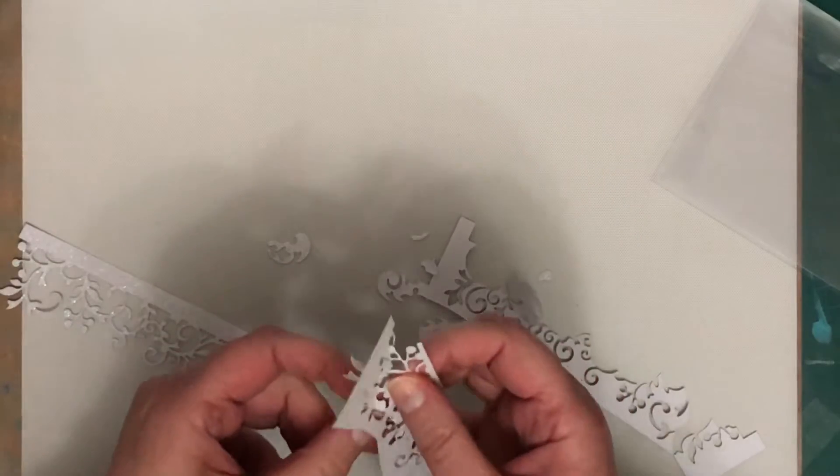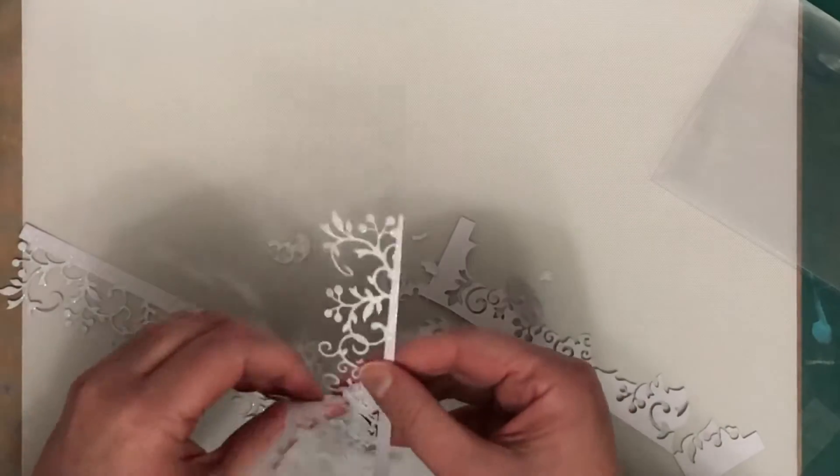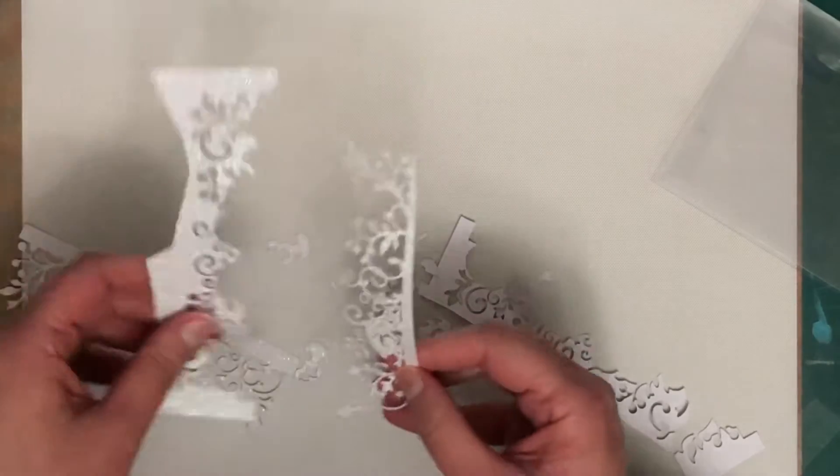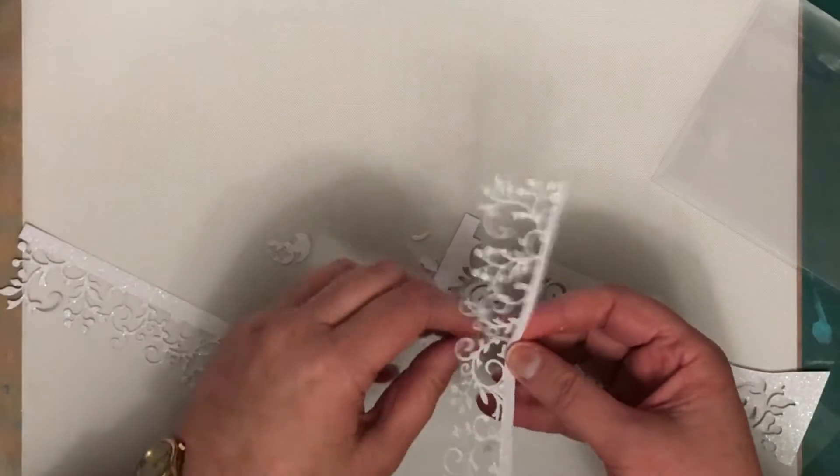Now I'm not making exactly the same card, I'm switching it up a little bit so I'm using a different die, different stamps, different colour scheme but it's the same general gist of the card.